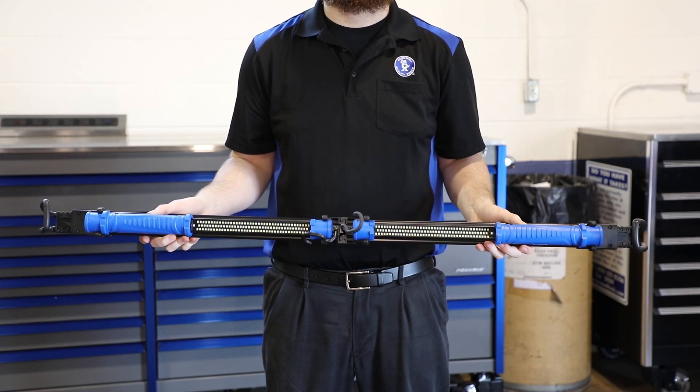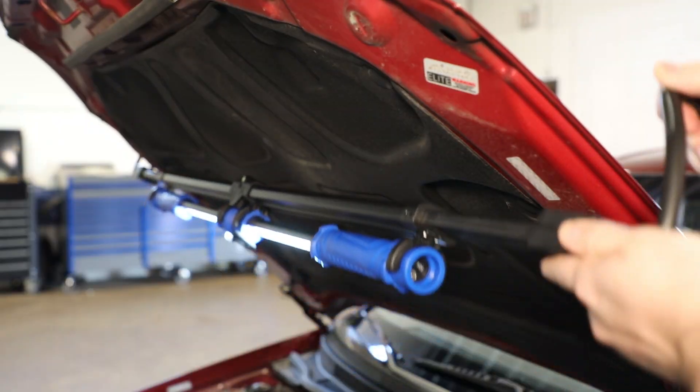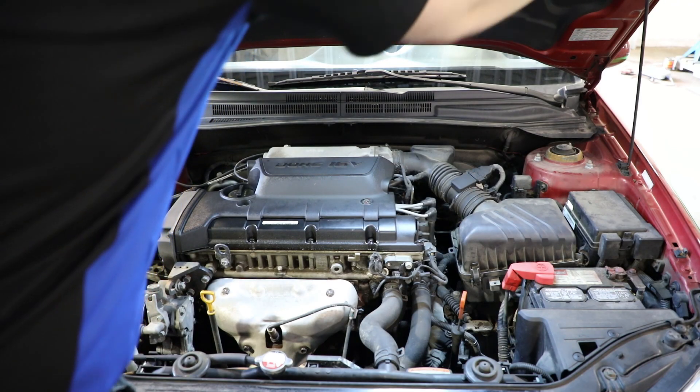Cornwell has a new foldable underhood work light. It's easy to store, carry, and has a great spread of light to see what you're doing.